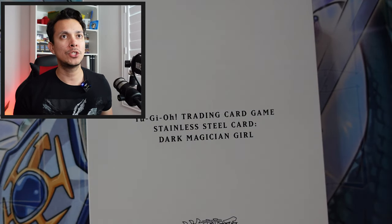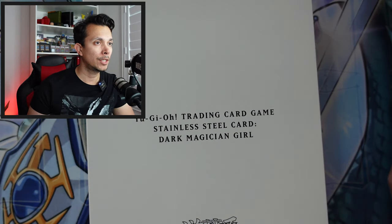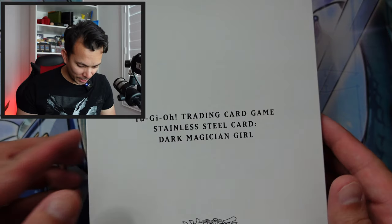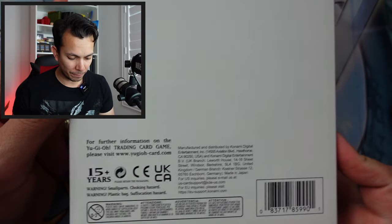I want to see how many they limited it to — they don't even talk about that on the website. It does say here that each copy is numbered, making it a truly unique collector's item, but it doesn't say how many they're making. I guess we'll find out what number I got.